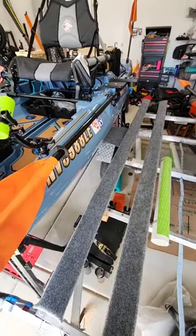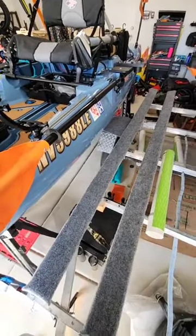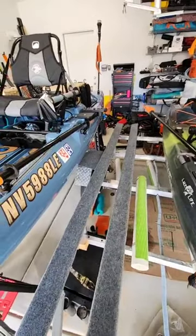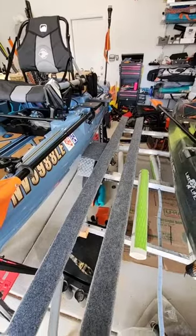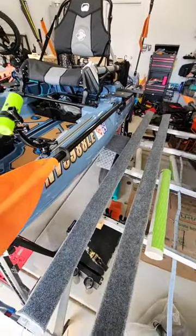This paddle holder is perfect. It didn't get in my way at all throughout the day. It doesn't stick out very far, and even with the livescope mount, getting this thing in and out is easy — it doesn't change anything. It's great.